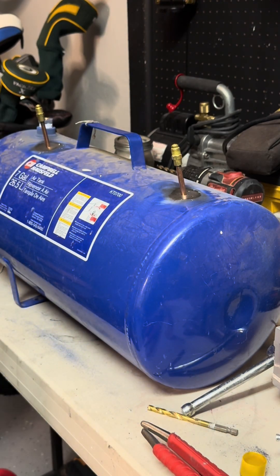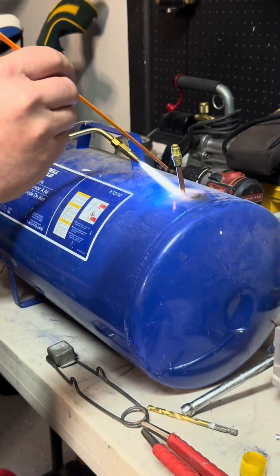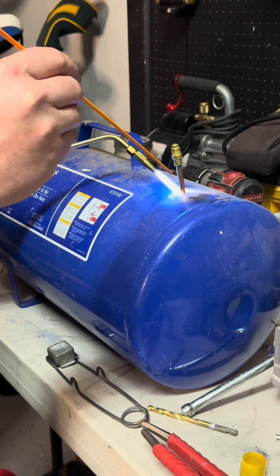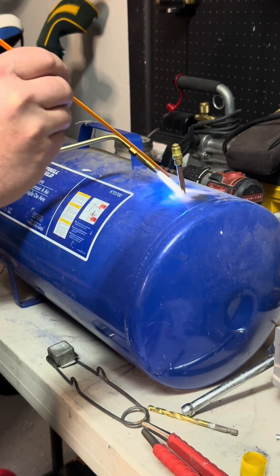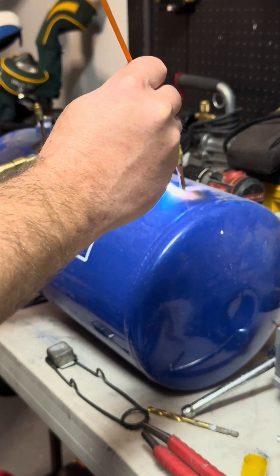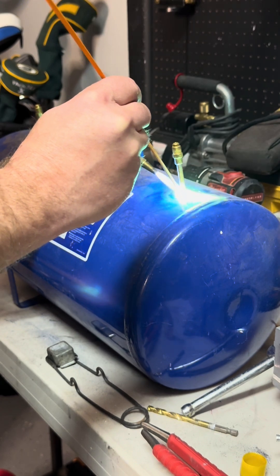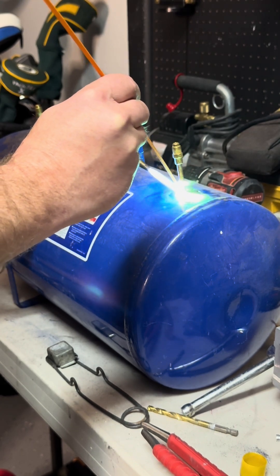Flux coated makes life a little bit easier. Everyone says the Ambro torch sucks and doesn't work, but it's worked fine for me plenty of times. We've got to heat up this steel first. I'm using 56 because it's two dissimilar metals. Get that flux on there.